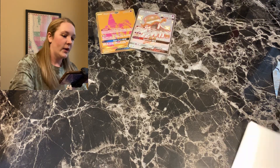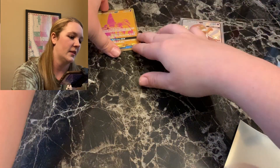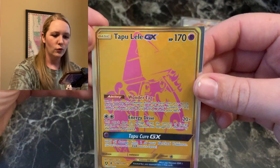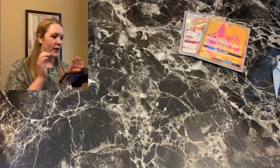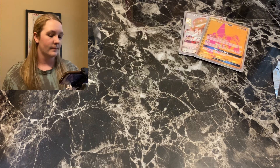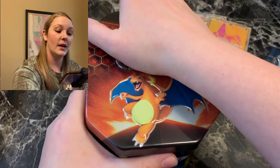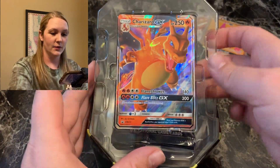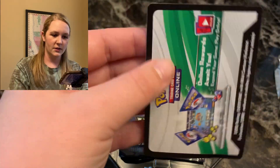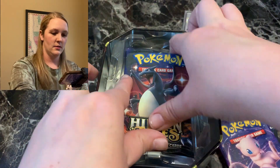We're going to take the time to sleeve these up. Look at it — so beautiful. I'm very happy. I do want to save Gyarados for last, so we're going to go Charizard GX 10 next. Will it have a Charizard in it? Maybe. I'm also excited to get the promo cards because I only had the Raichu promo thus far. This card is a little bent — that's okay, as long as nothing inside is bent. We got all four packs — perfect.